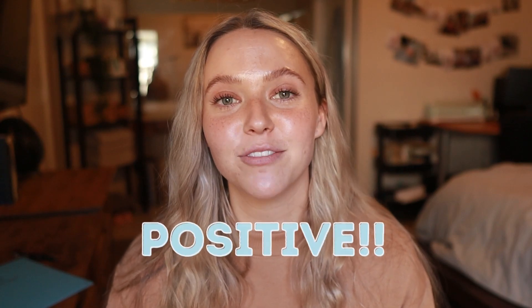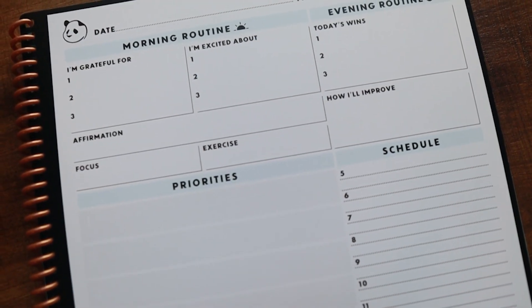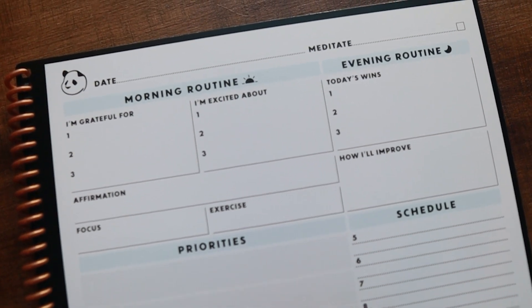I look at my day planner and I actually plan my day the night before for the next day. For example, Sunday night I will plan Monday, Monday night I will plan Tuesday, and so on. If there's anything I didn't accomplish on my to-do list from the day before, I will move it over to the next day — same thing with the week. I love that the daily page starts off on a positive note: you have to write three things you're grateful for and three things you're excited about. It forces you to be thankful, understand that you're blessed, and keeps you on that positive start to your day.